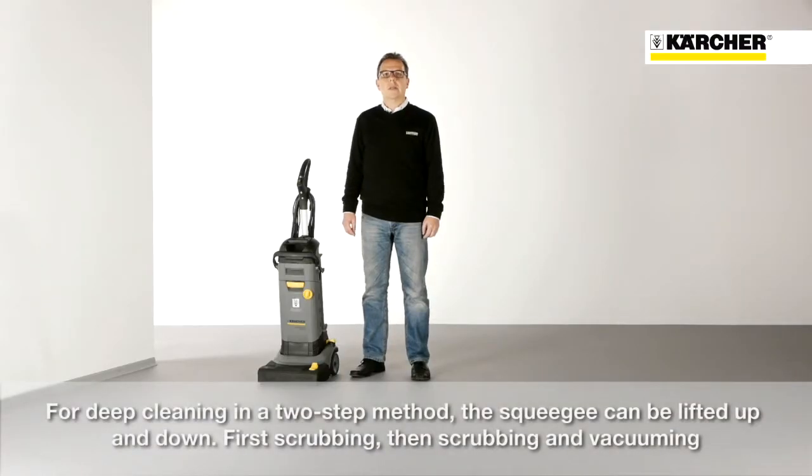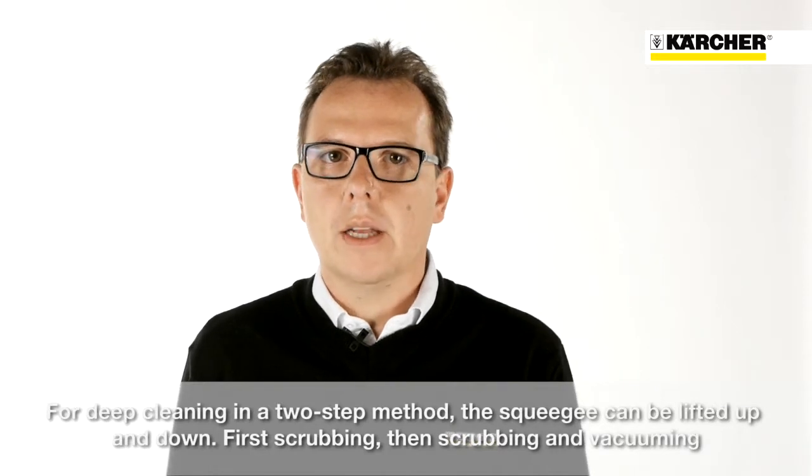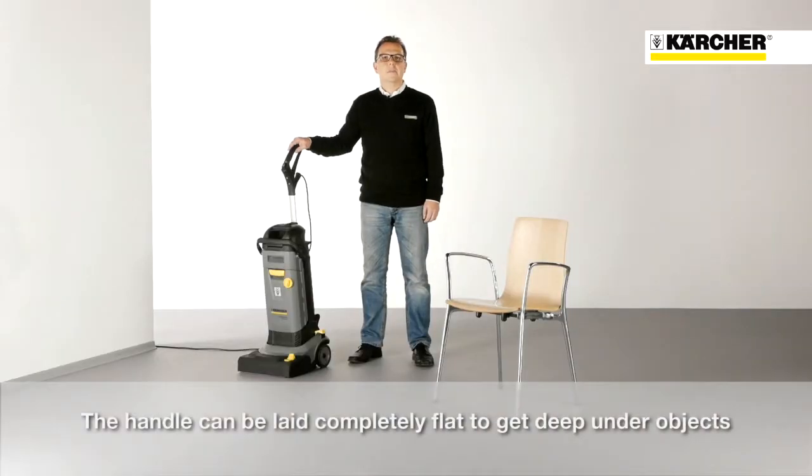For a deep cleaning in a two-step method, the squeegee can be lifted up and down — first scrubbing, then scrubbing and vacuuming. The handle can be laid completely flat to get deep under objects.